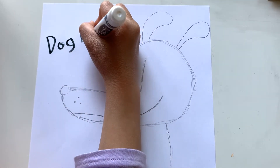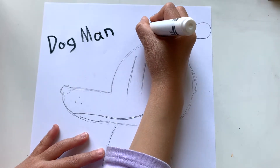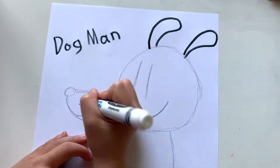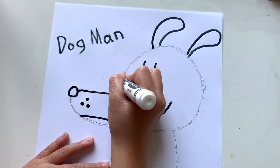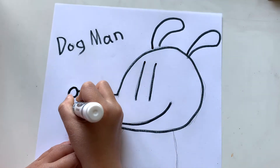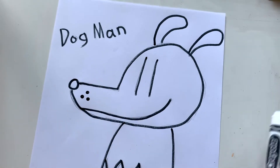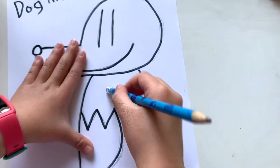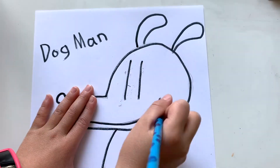Dog Man. I think this is running out of ink again. Okay, there we go. Now you need to erase everything but not the marker. Give it some space.